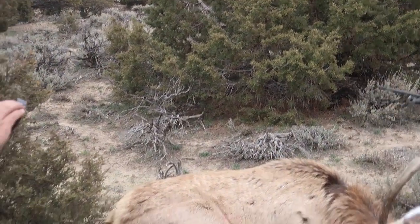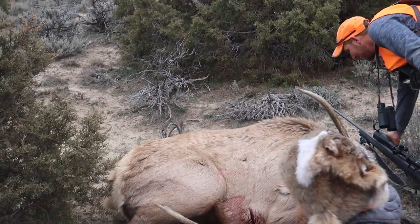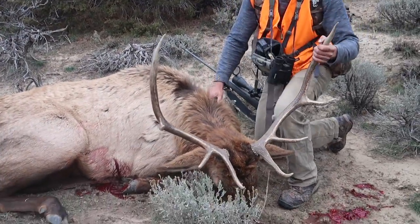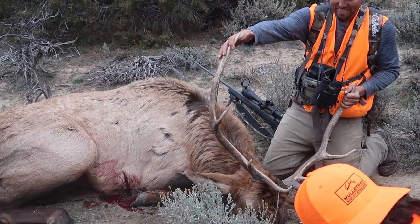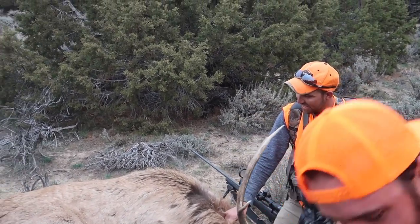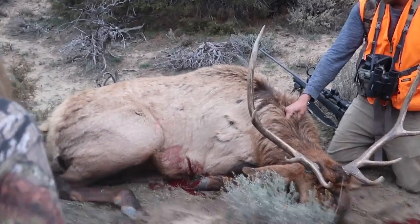Freaking sweet bull, dude. Look at that. Come here, bud. Look at it. My first bull elk! That's awesome, dude. Sweet bull, man. We did it, guys.